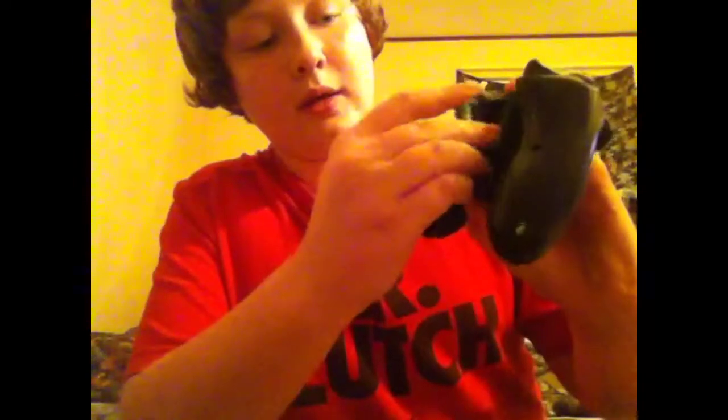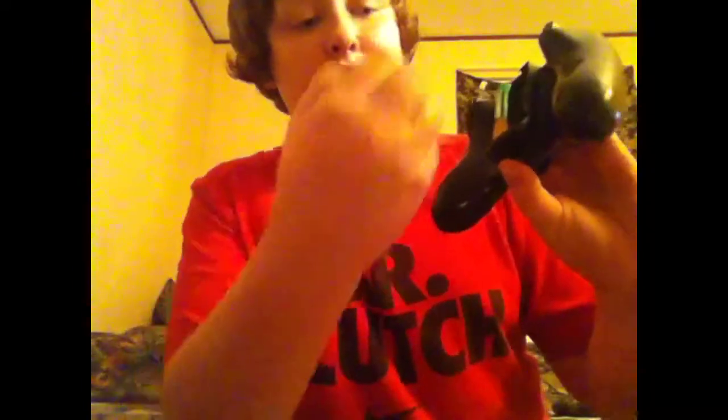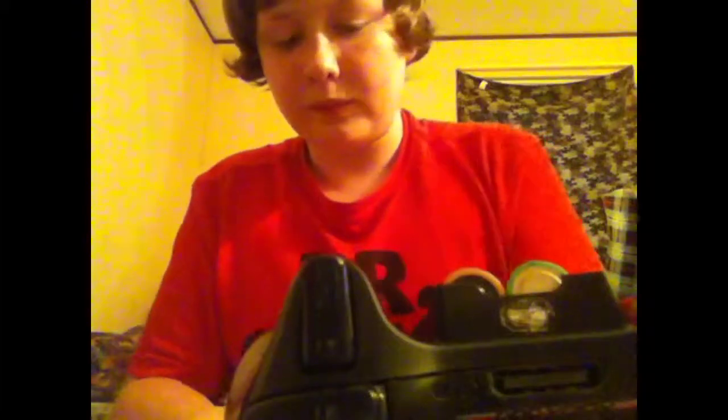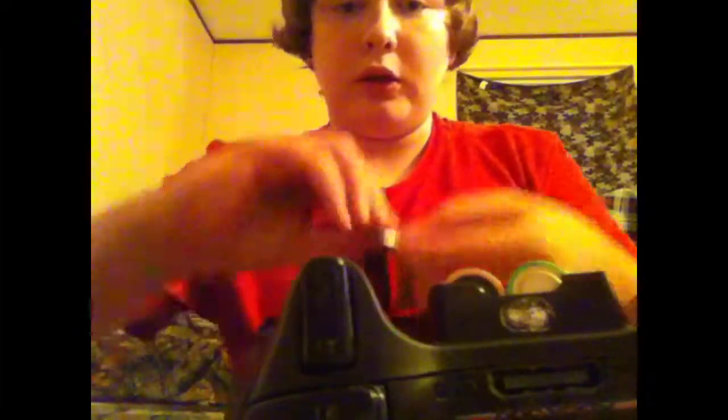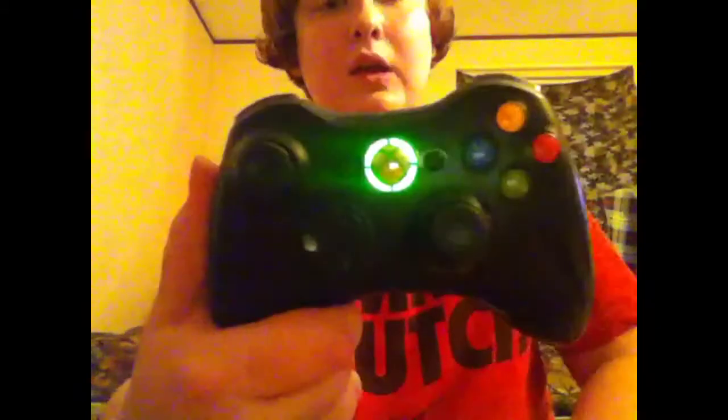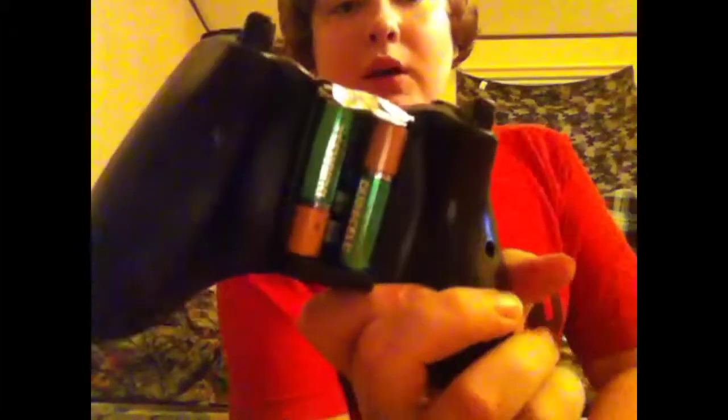First, put the first battery in — the first slot is minus, which goes down. The second one is plus, so it goes up like that. Then what you do is take your pieces of tinfoil and stick them down in the front of the controller. There we go — and it should come on. See? The controller is on and ready to go with just two double-A batteries and some tinfoil.